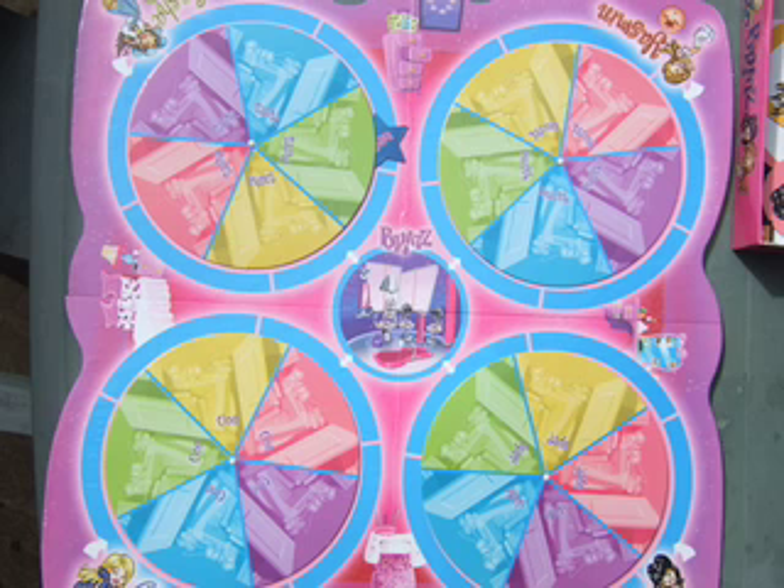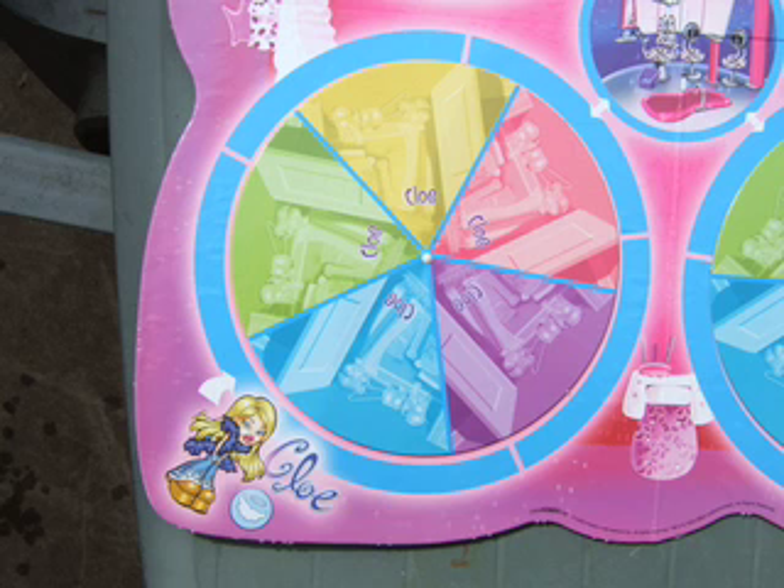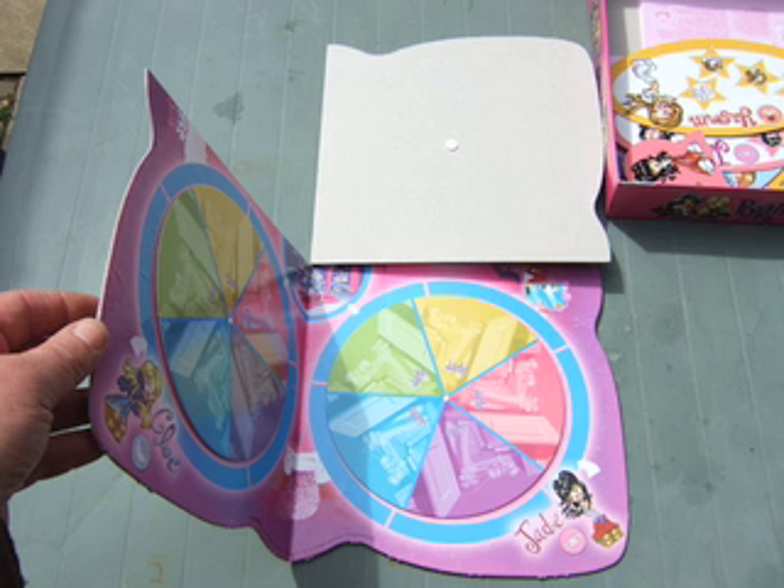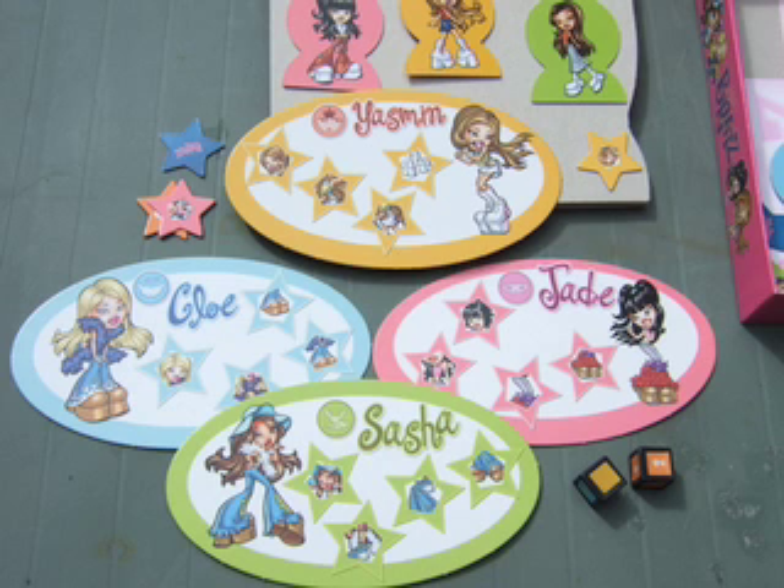Made in England — you can see the recycling sign just on the left-hand side. This is the board when it's opened up; it actually folds into quarters. Each one of these discs turns round, it actually spins round. This is showing the board starting to fold up — it folds over here, and here, and then it folds into one square.